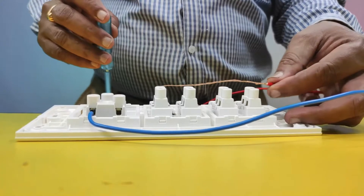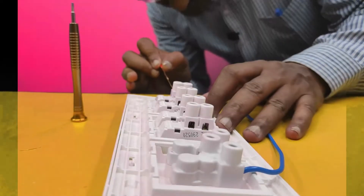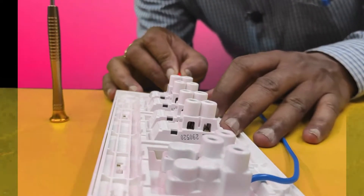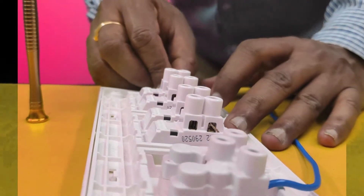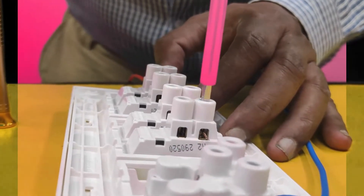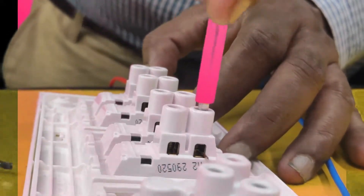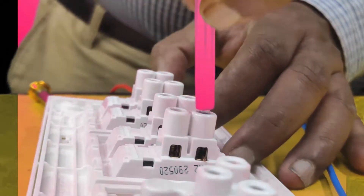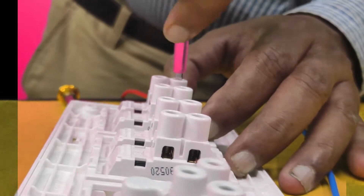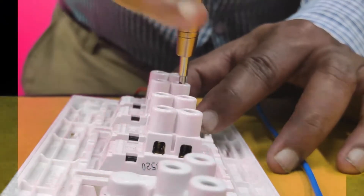Now I will connect this parallel to all four switches. First, loosen all four screws. I will insert this phase wire gently into all four switches in parallel. Tie the first screw, then full tight. After that, tie the last board screw — after tightening this end screw.